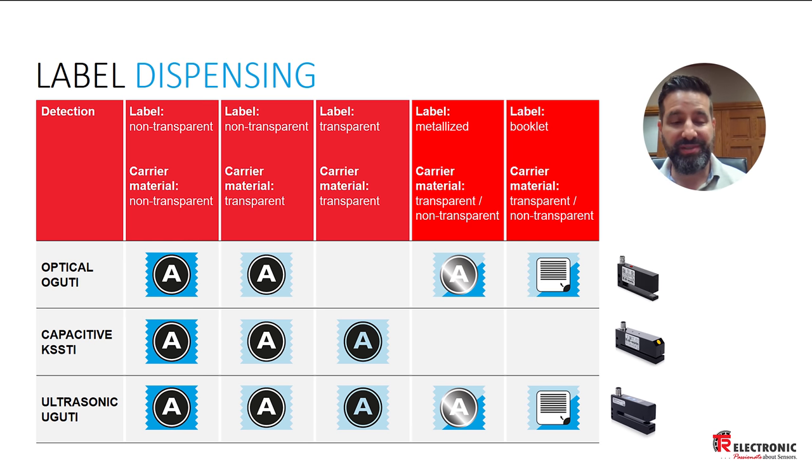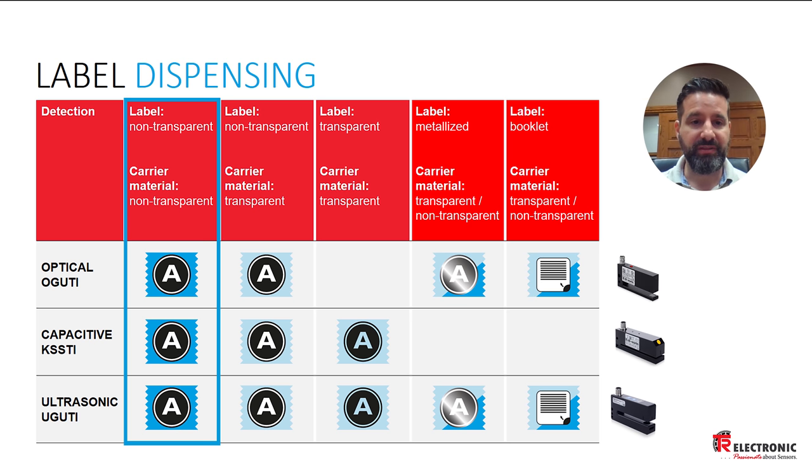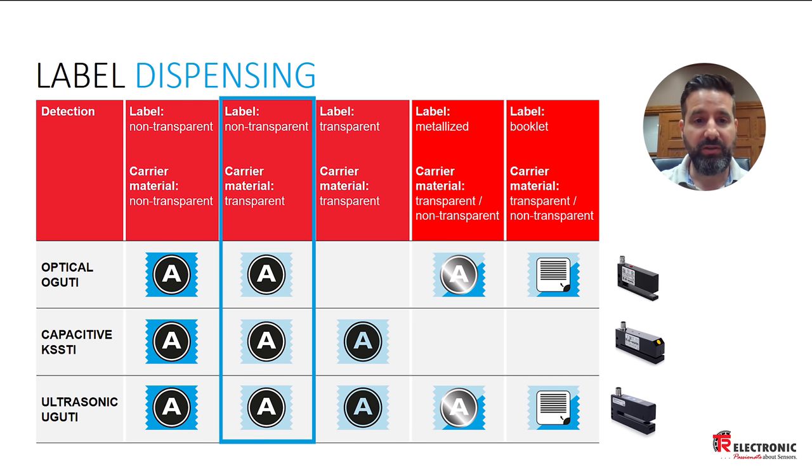You've probably noticed the sensor comparison table here, where we compare the three different kinds of sensing technologies to one another. Starting in the first column — non-transparent labels on non-transparent carrier material — all three technologies work just fine. In the second column, non-transparent labels on transparent carrier materials, again all three technologies work fine.